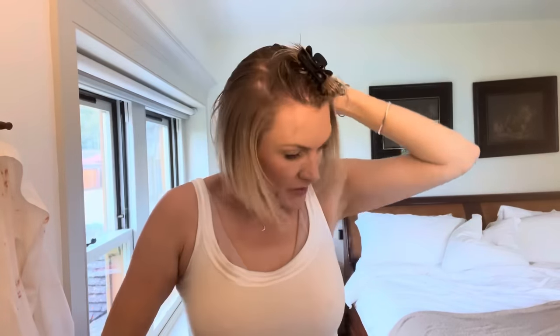I don't have a lot of hair, so it doesn't take me that long to dry it. We're on like, I don't know, three minutes now.